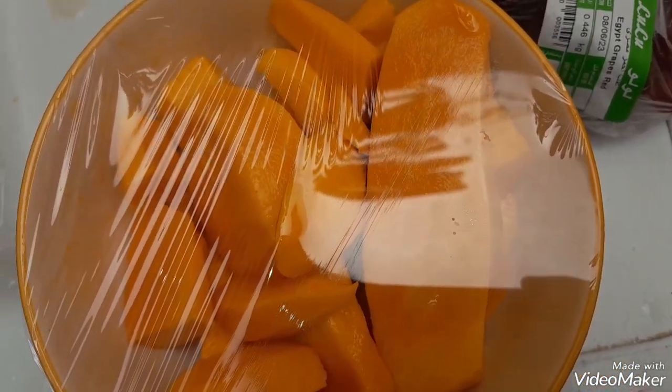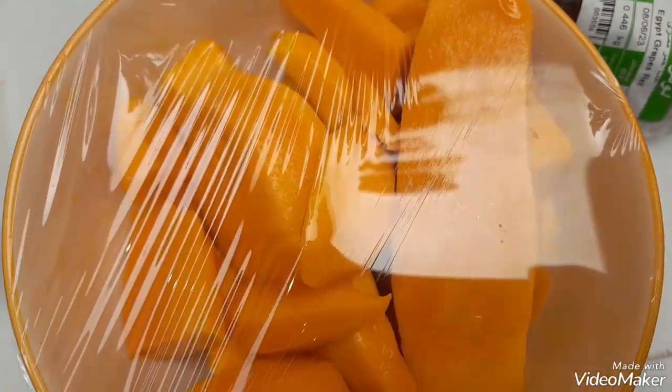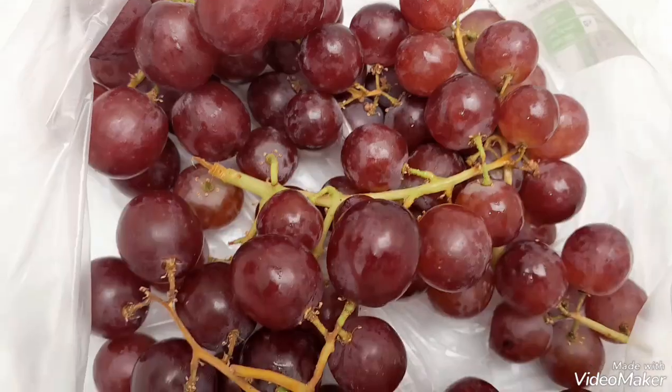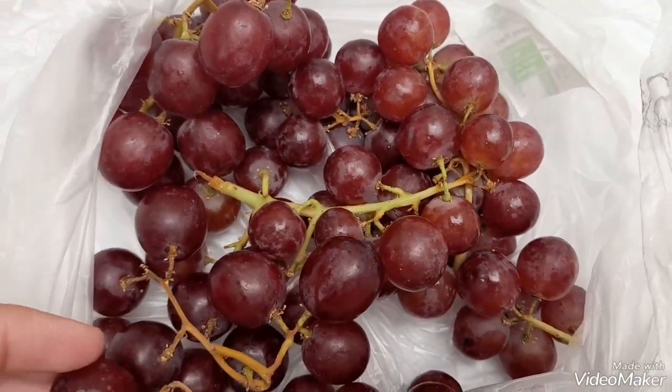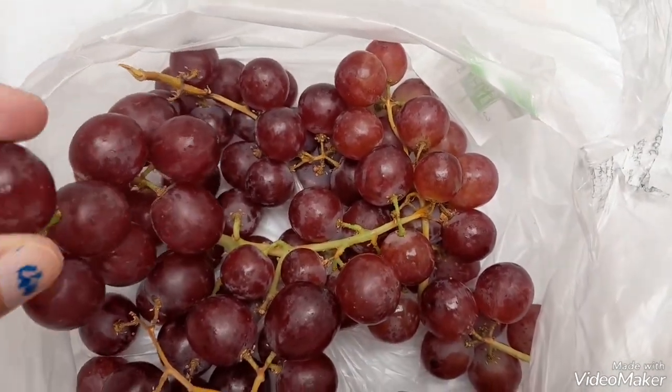This is what we're going to eat this summer. You may get them at the Pakistani market — they are giving 12 dirham per kg.